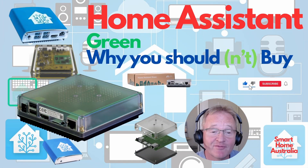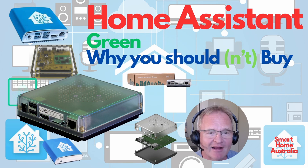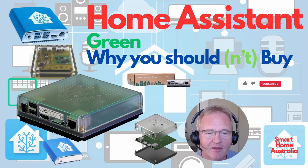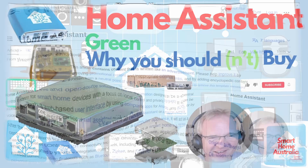Welcome back to the channel, and if you're a new visitor I hope you enjoy the content and consider joining our rapidly growing community. Today we'll be looking at the Home Assistant Green, the new hardware offering from the amazing guys who built and continue to develop Home Assistant. We'll be covering a lot of content today, so check the description to jump to the specific chapters that are relevant to you. Let's dive in.